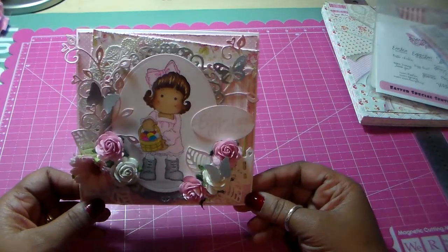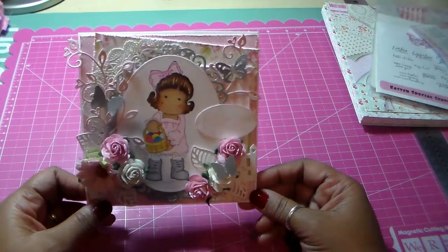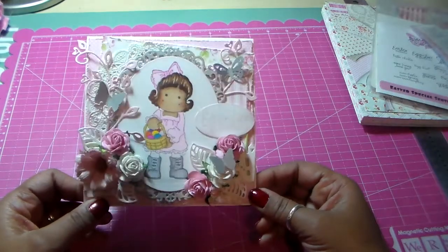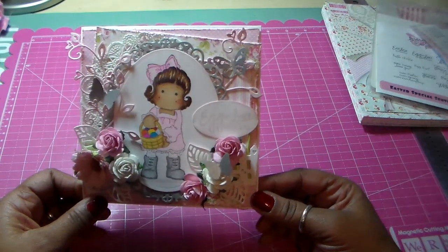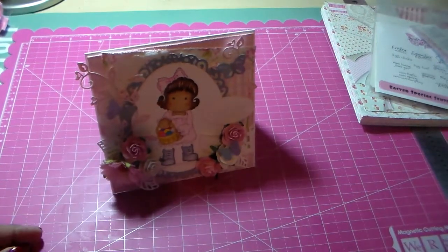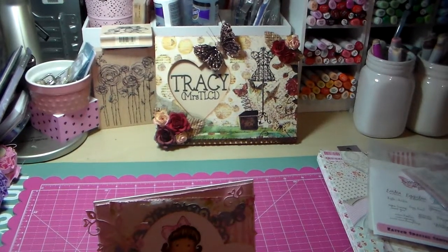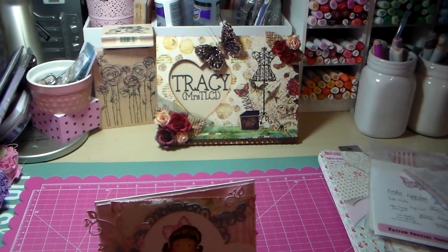So that's my card, I'm really happy with it. I hope you like it, Melissa — it will be coming to you in the mail, I'll have it out tomorrow, so you'll have it soon. And yeah, that's my entry. Thank you so much for watching, hope you enjoyed, and I hope you have a great day. Don't forget, check out Melissa's video — info is below. Bye!